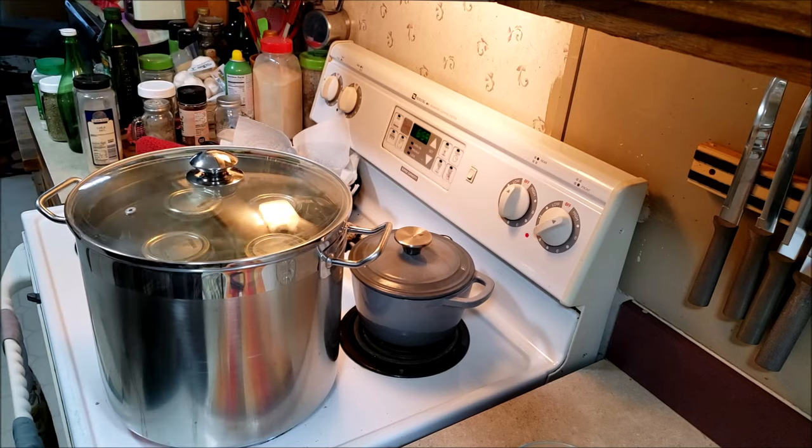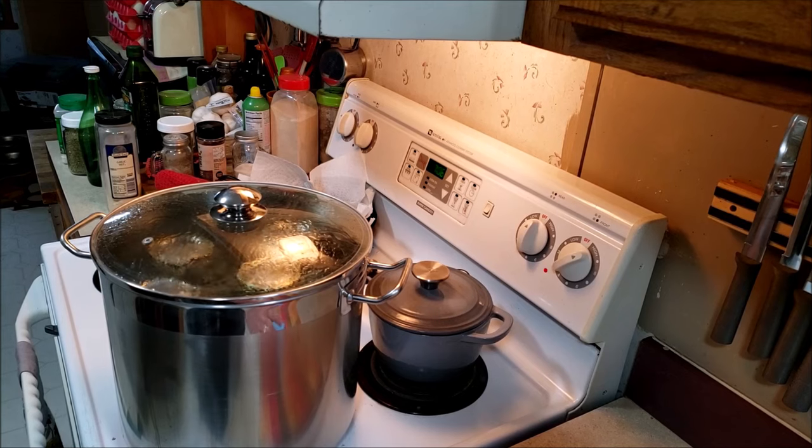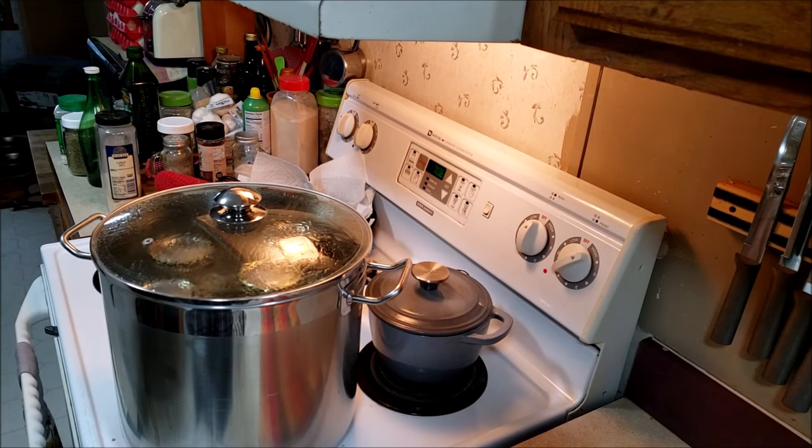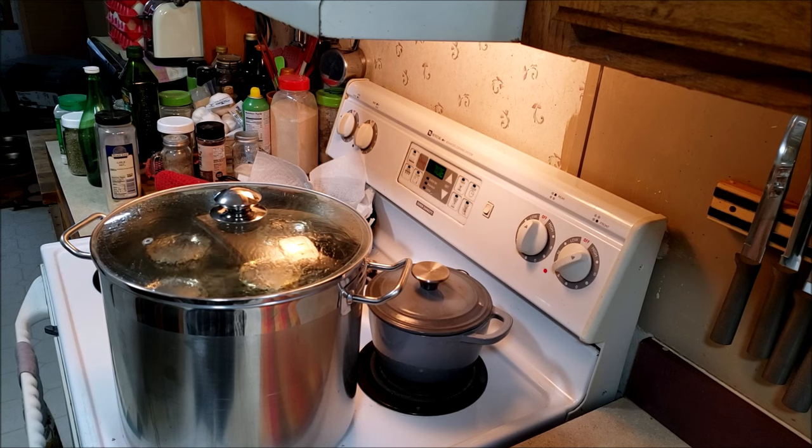So we're going to put the lid back on. We're going to bring these up to a boil and then we're going to set the timer for 20 minutes. Some people add an eighth of a teaspoon of sugar or an eighth of a teaspoon of salt to the jars before they seal them. This prevents flat water, because as the water sits there without moving, it becomes very flat and tastes a little off — nothing wrong with it, it's just flat. Another trick is when you decide to use this water, if you're going to drink it, give it a really good shake and that will aerate it, which will get rid of that flatness.